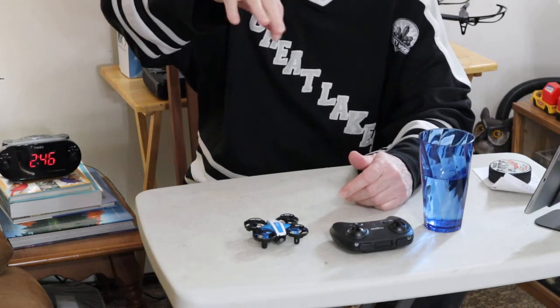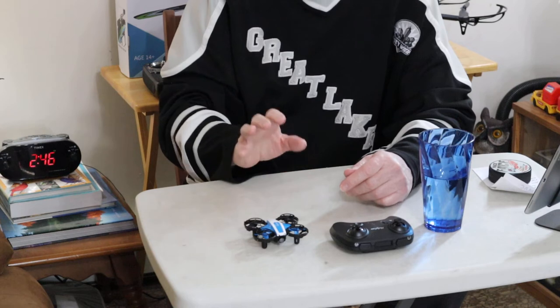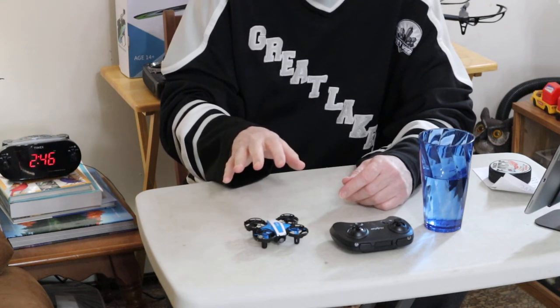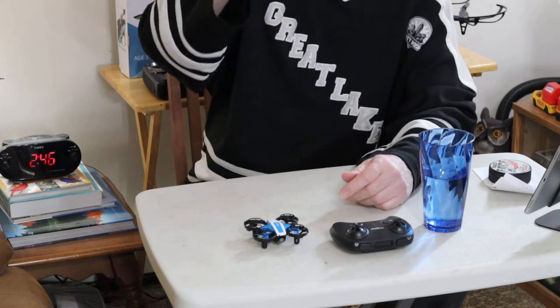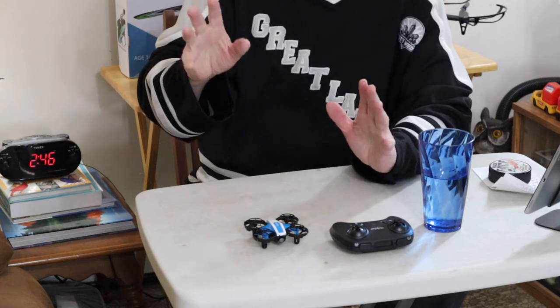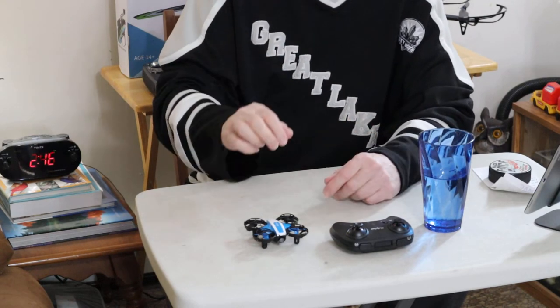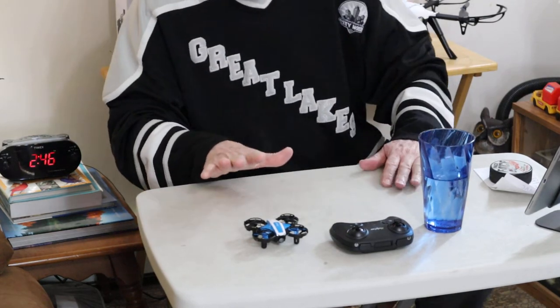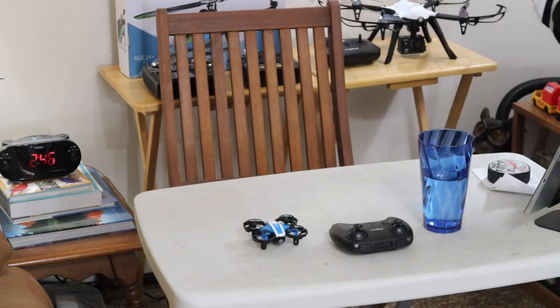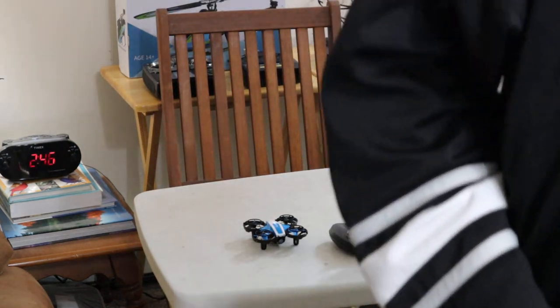And the same with the yaw — it's like it's on a turntable. Very stable, very responsive, just a real joy to fly. And instead of falling down when you flip, it tends to go up, which I think is better for indoors because of furniture and pets and stuff like that. And hopefully I won't screw that up too bad.